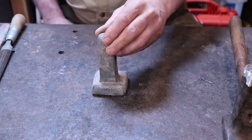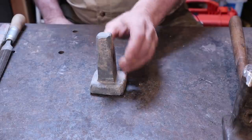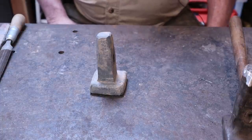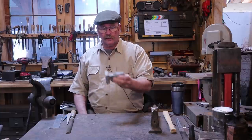At this point it is mostly a matter of grinding, getting it to shape, taking care of that eye, and making it a good looking tool so that we can go ahead and harden and temper it. So let's head out to the grinder and go ahead and grind this.